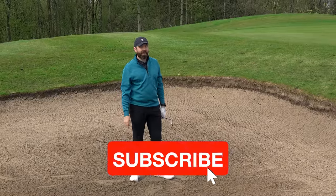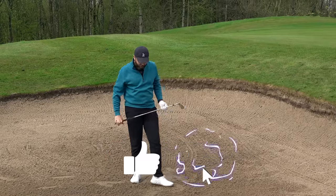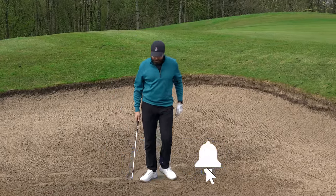Thanks for watching. We'll see you next time. Don't let me catch anybody with a shut face in a bunker.